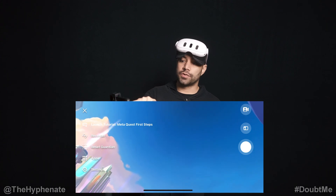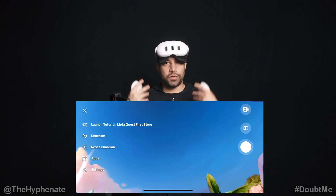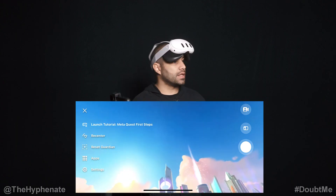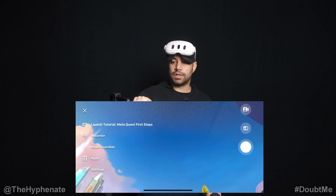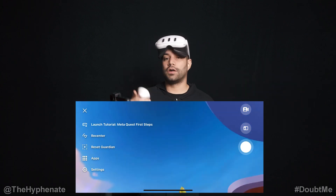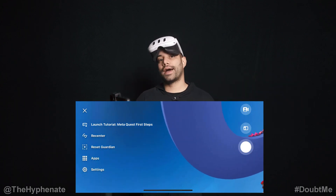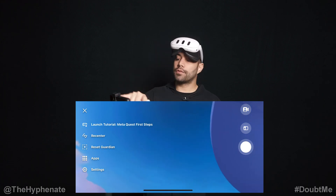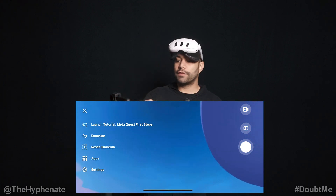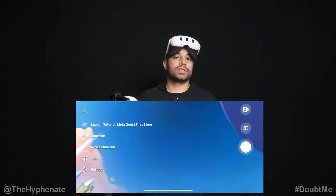We have a tutorial, and you can also click on Recenter. So if you have somebody else who's actually using the Quest and who's not too familiar with it, and you want to recenter it for them, you can click there and recenter to whatever direction they were looking at. You can also reset your Guardian, launch apps, and make setting adjustments. On the right you'll see you actually have options to take video and photo of whatever's being shown on this screen, and those will save to your phone.